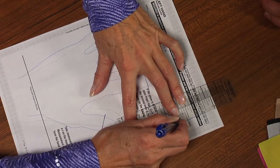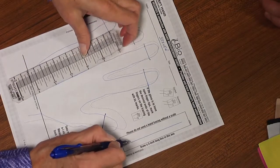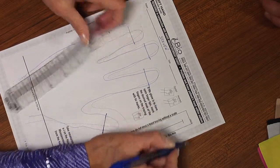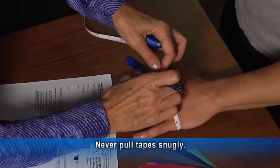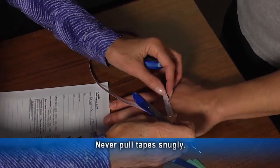Please draw a 3-inch long line on the hand tracing so that BioConcepts can check it. Use BioConcepts retractable tape for circumference measurements, and remember, never pull the tape snugly.